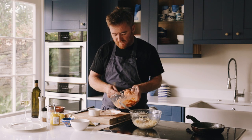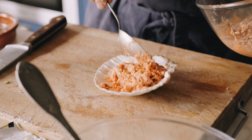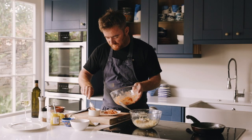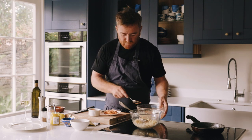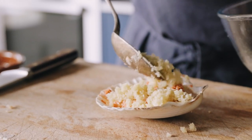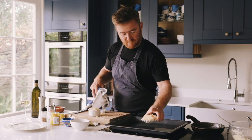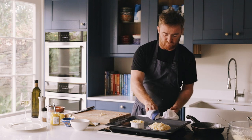Now it's just an assembly job. You can either pop it back in the shell or serve it in a little ramekin. Put the crumbs on top. Preheat the oven to 200 degrees and bake these for about 10 to 12 minutes until golden brown.